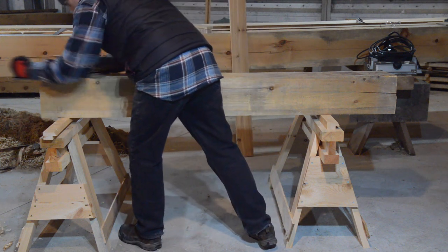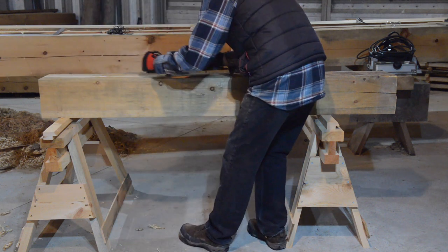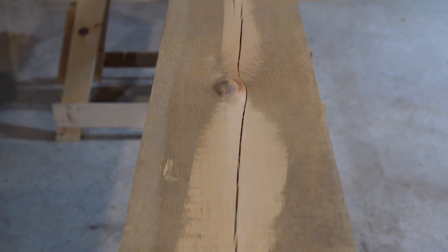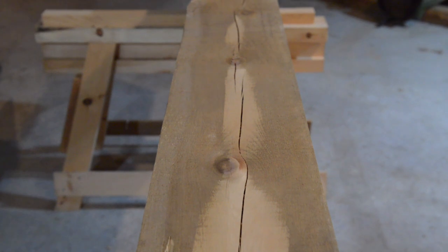I can imagine some of you thinking it's a little ridiculous to buy a nice power planer and then have to do some work by hand, but it is time well spent — it makes the results a lot nicer, especially with seasoned timbers. And as you can see, all I'm really doing is hitting the high spots; you don't have to plane the whole timber. It doesn't take very long — about a minute per side — and then you're ready for the power planer.